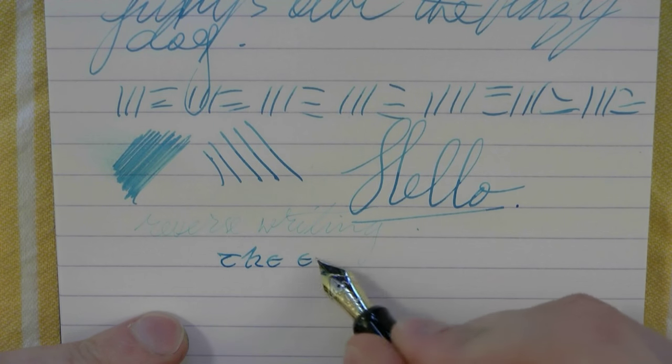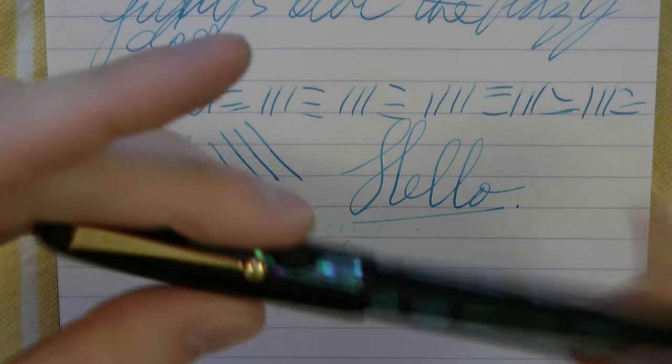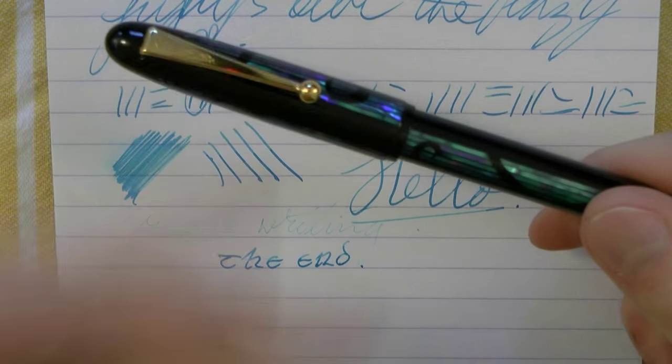Guys, I hope this was useful. I'm going to give Aziza her pen back before she kills me. And that's all there is to it. I'm glad to see you later.